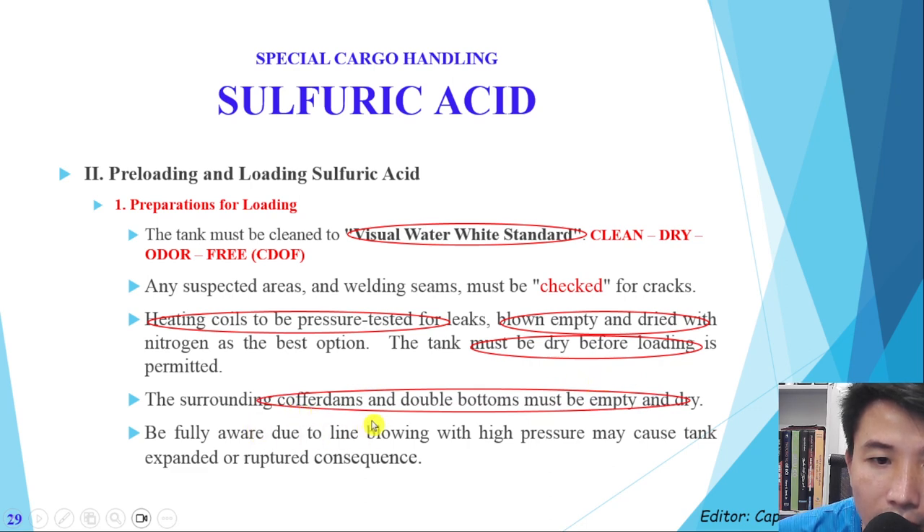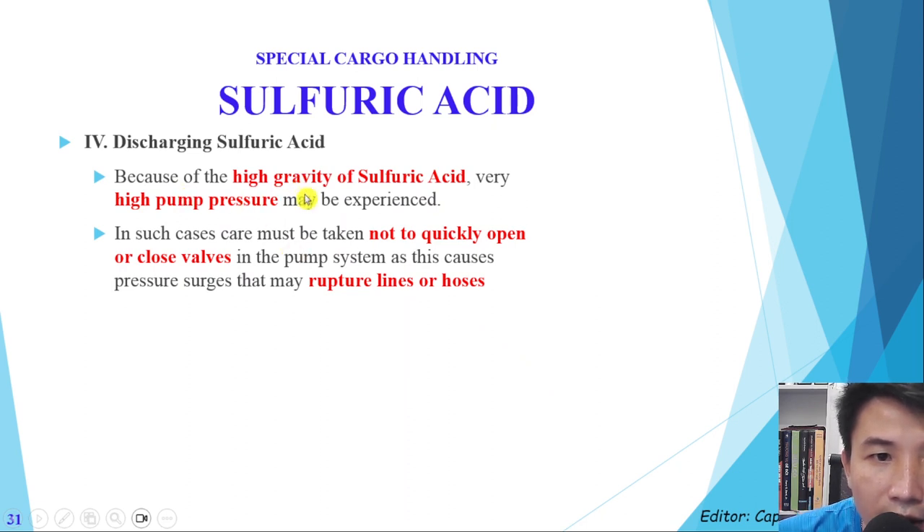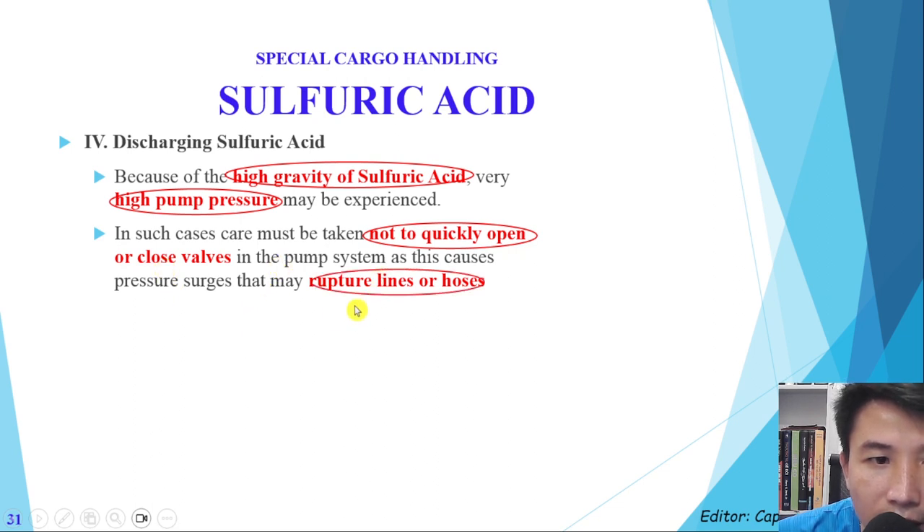The cofferdams and double bottoms must be empty and dry. Be fully aware that during line blowing with high pressure, this may cause expansion and rupture. During the voyage, the most important thing is to check for leaking — check the cofferdam and double bottoms. Due to the high specific gravity of sulfuric acid, very high pump pressure may be experienced. Do not quickly open and close valves, as this may cause the lines to rupture or hoses to break.